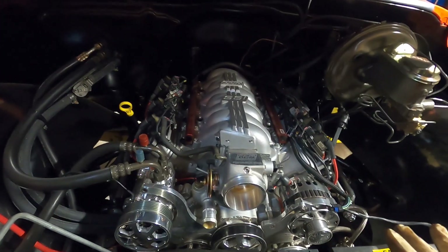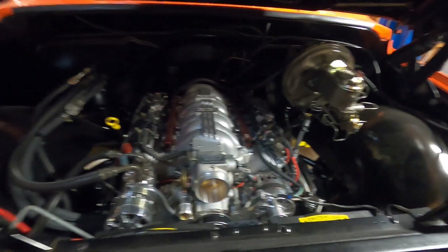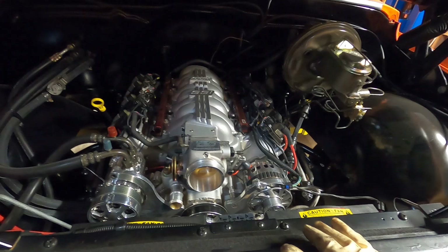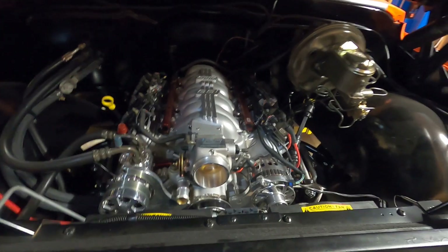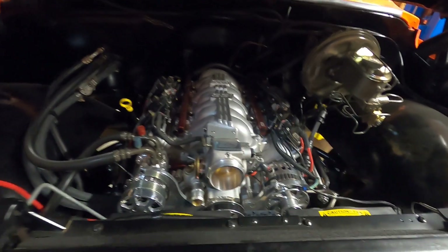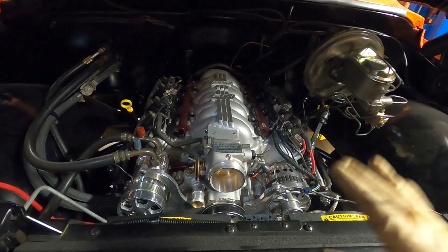It's going to totally change the look of this truck under the hood. If you've been following along for a while, you already know what's going on because we revealed that a while back — it just took us a while to actually get to the job. But if not, it's going to totally change the look under the hood here, and it'll match the rest of the build look.